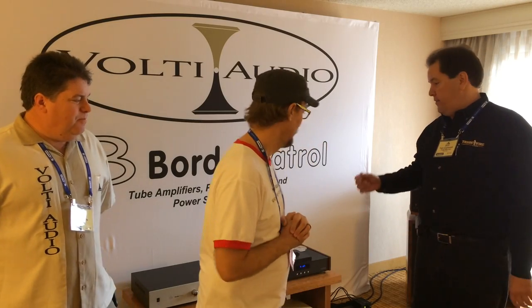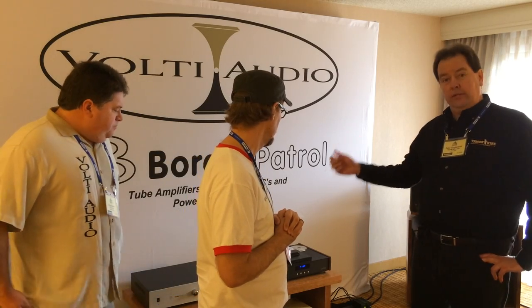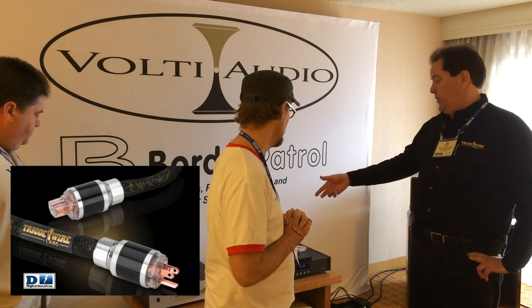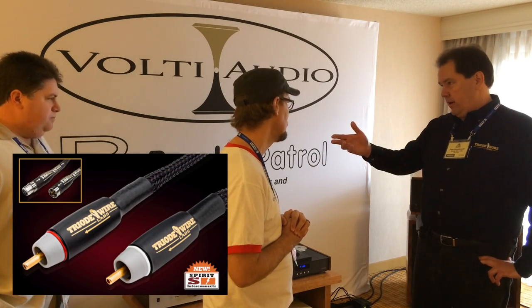Pete is going to talk about the cables that were set up in this room. In the entire system here, I have my entire cable loop — from the American speaker cables to my new digital power cord, along with my other power cords, the 7 Plus, and my interconnects. As Greg can attest, we have great synergy going this weekend.